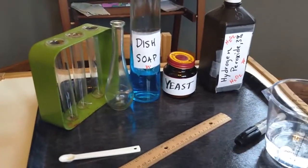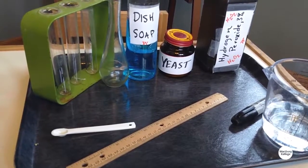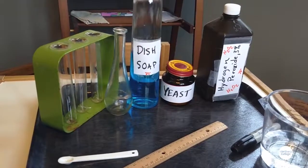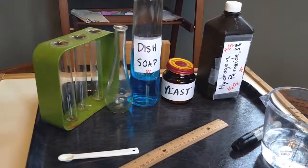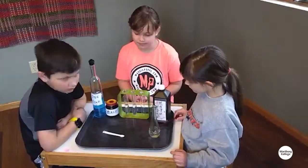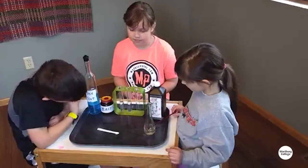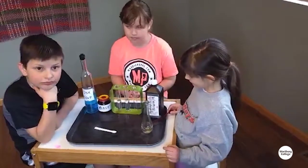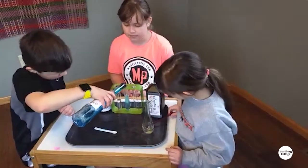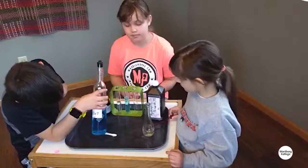If you want to up this into more of an experiment, we can start looking at variables you can change. Things that might be helpful are a measuring spoon to measure exactly how much yeast you're using, a ruler to measure how high the bubbles get under different conditions, and a Sharpie to mark your glassware. Those are other ways to make this a little more sciencey — making sure that we keep some variables consistent, like how much soap, how much yeast, and how much hydrogen peroxide you put in each time. So you put some hydrogen peroxide in there — you can put however much you want or however little you want. Once you've put some hydrogen peroxide in, go ahead and add some dish soap.